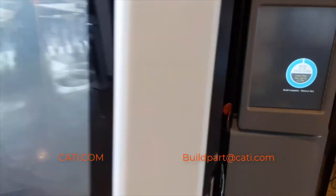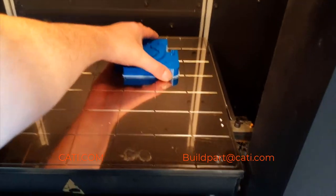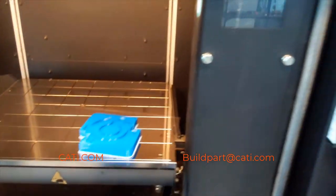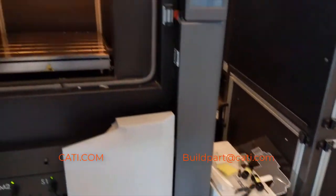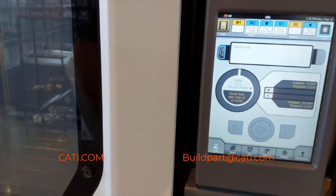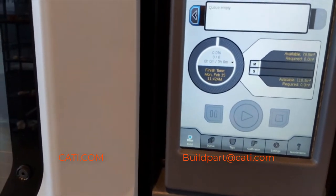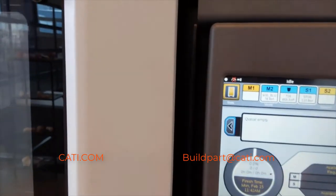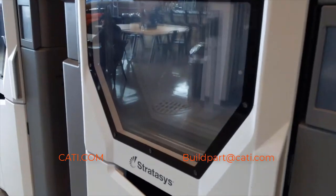Right now we're going to be taking these parts off the machine. First we're going to take the ABS part out, and then we're going to go over to the ASA part. As you can see on the 450, the trays pop off really quickly, so it's a simple process to take the parts off. This is a Fortus 450 MC. I'm going to zoom in to show you the material we're using — it has a touchscreen, very easy to use, great machine. As you can see in the material slot, it's M30 blue, which is the ABS M30.